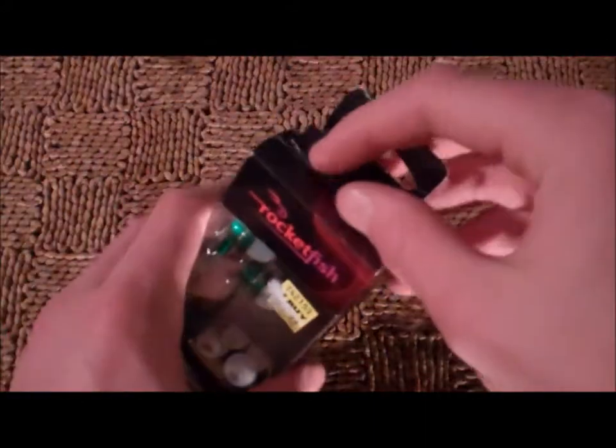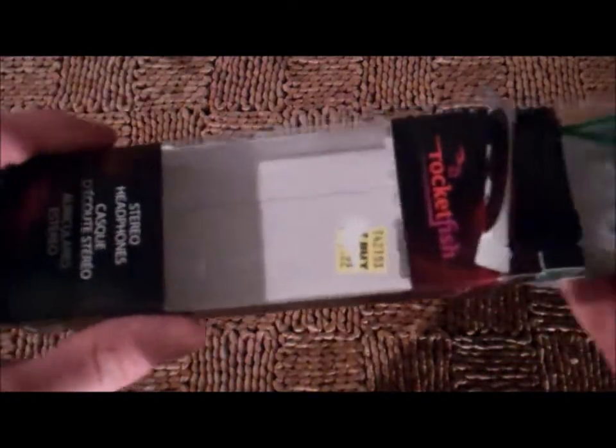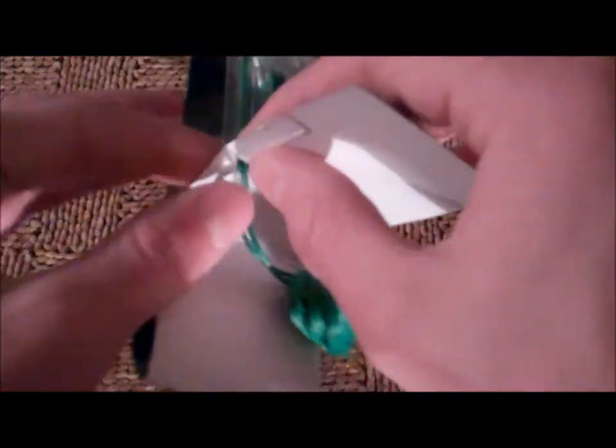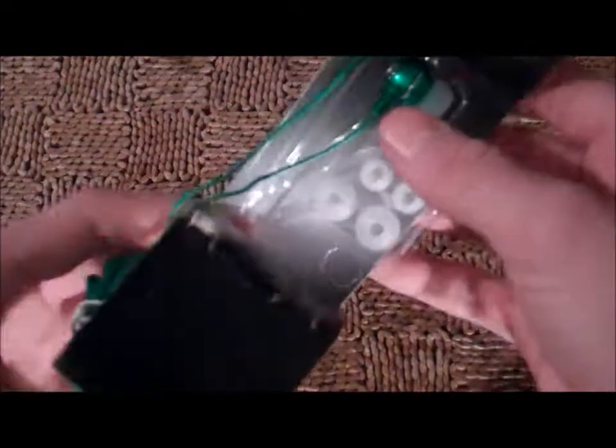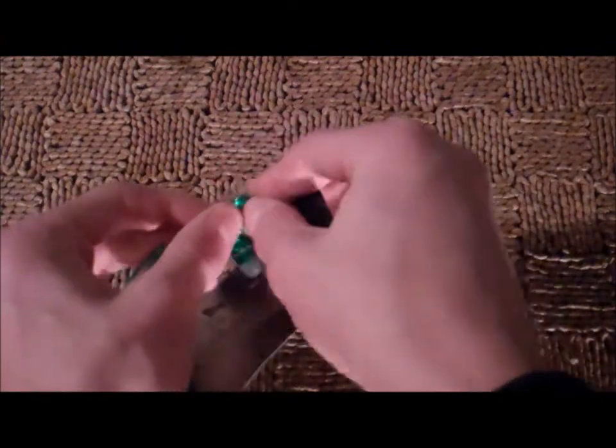Anyway, let's get right into it. It just pops right off. Pretty nice box, shows off the headphones. I'll be keeping this for my wall. It slips right out and here you have the inside box for it. Just pops right out. Pretty easy.